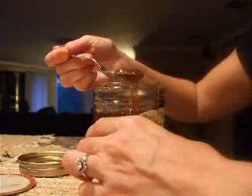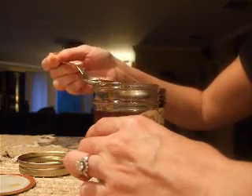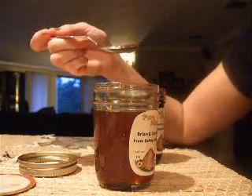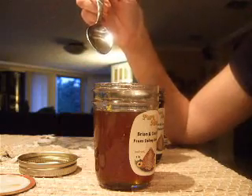You want to take just about a quarter of a teaspoon the first day to make sure you won't have a severe allergic reaction. And then — oh my God — it's so yummy, it's so good.